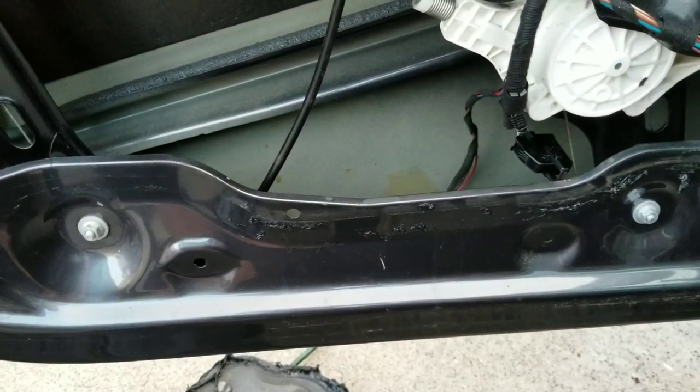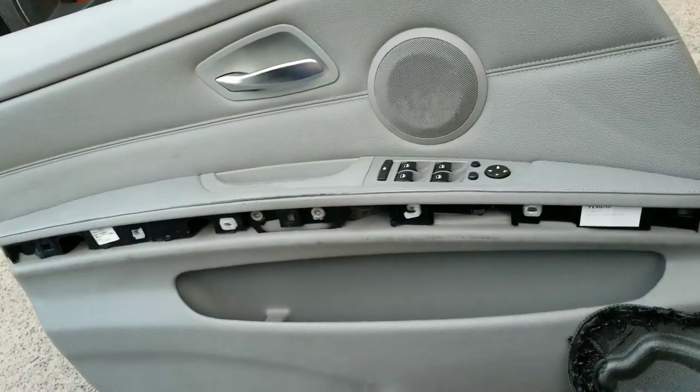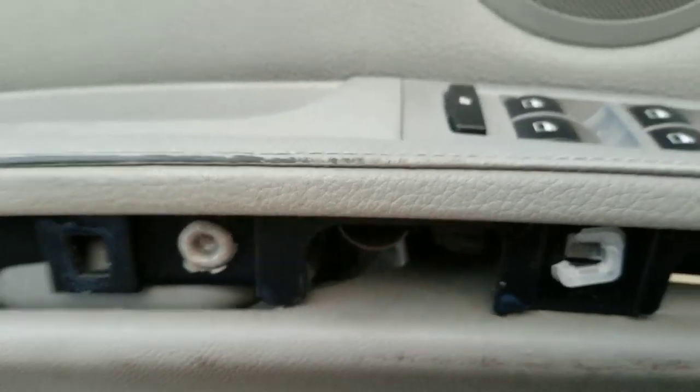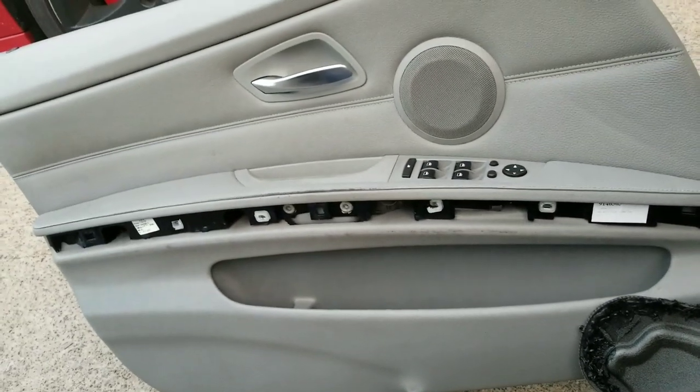To fix that, you need to go through a few steps. First, you've got to remove your door panel. You pop off this trim right here and then deep up inside here there'll be four screws. They're T15 Torx or T20, depending on what screw is used on your car.